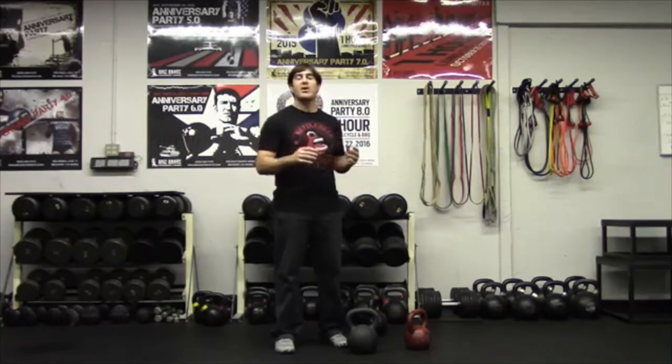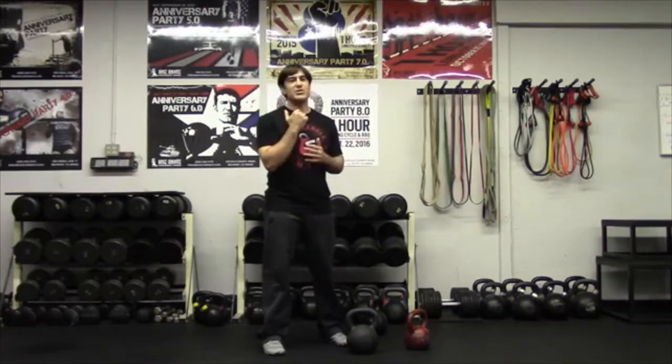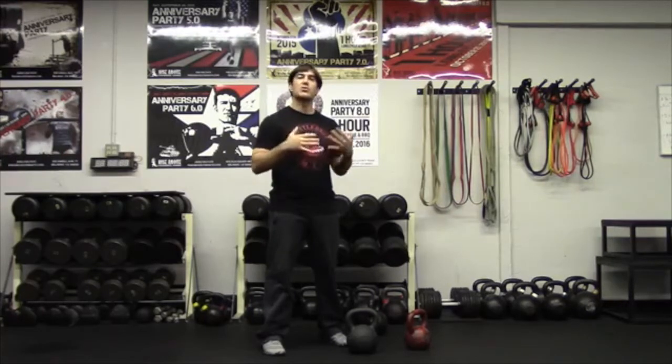Now the good news about the clean is we already have two components that we need to complete a clean. A clean is basically bringing the bell from a swing into the rack position. From the rack position you can do many things — you can press, you can jerk, you can push press, you can squat, lunge, you can rest, you can do another clean. So the clean is a great transitional exercise to do within your training.